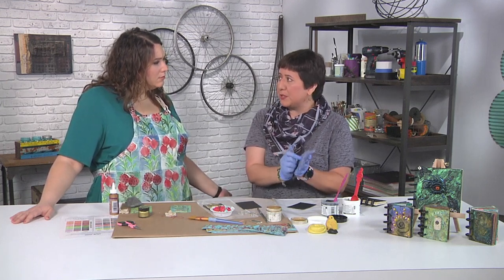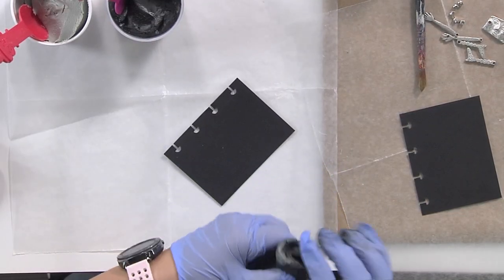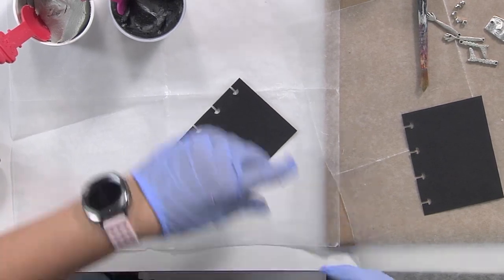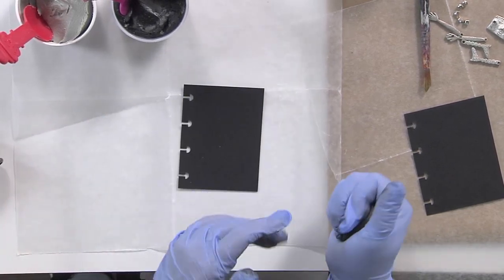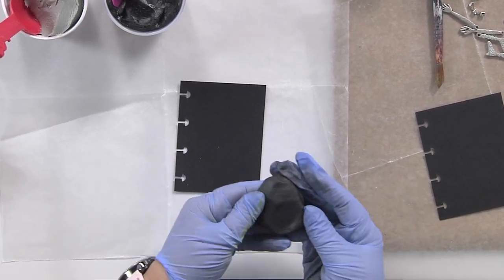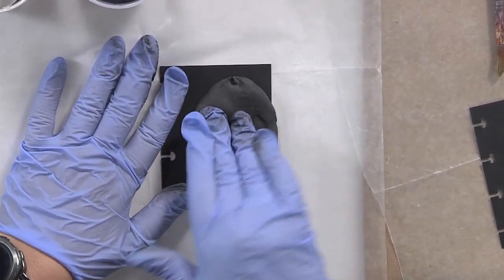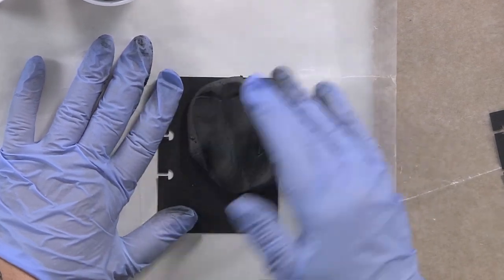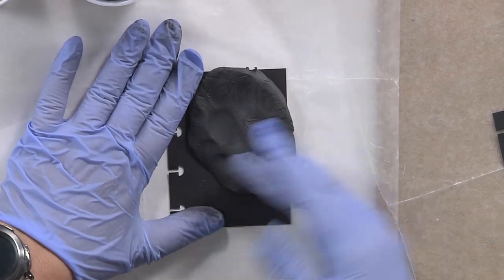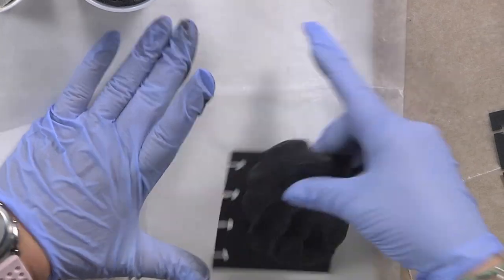That's the beauty — you do have a lot of time to work with it, and you're going to see in the next steps that we're going to embed things in it, so you have plenty of time to play. Here's my cover and I'm going to take this clay that I've already mixed up. You do want to make sure that it's a solid color. I'm just going to press it onto my cover. It really doesn't take long at all.